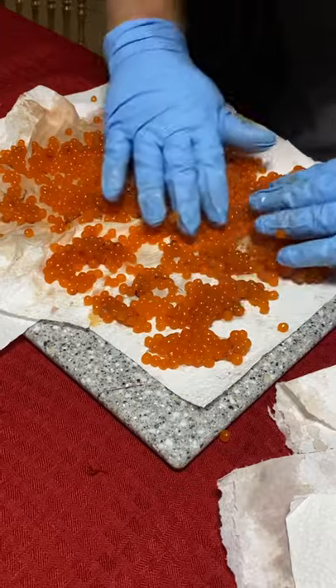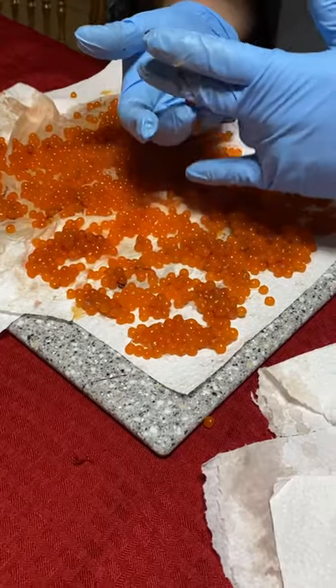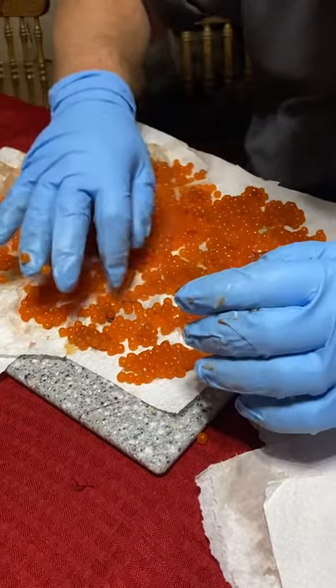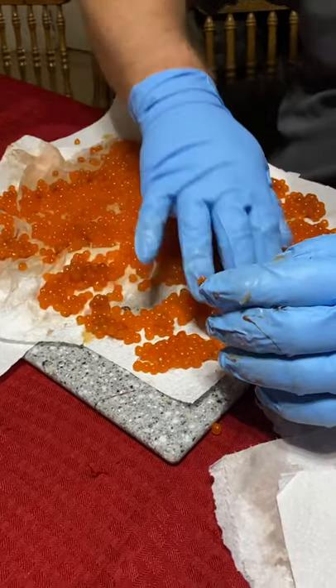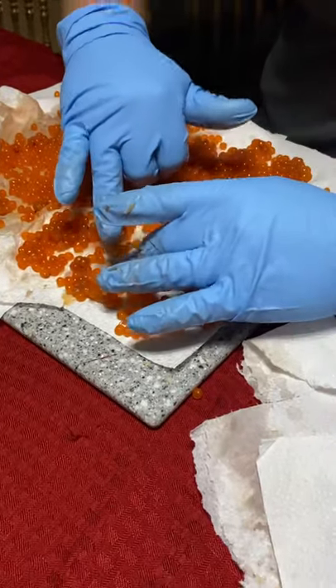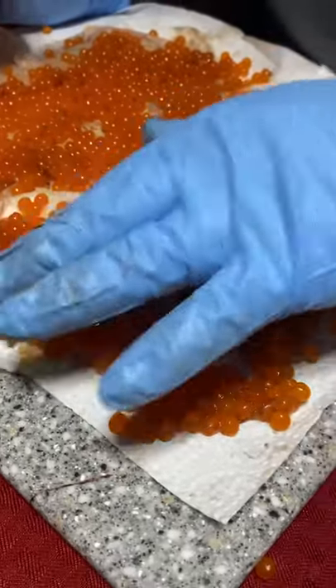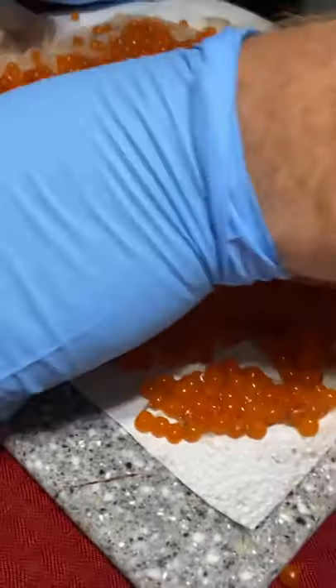Let it sit for about 15 minutes or so. Sometimes I'll change the paper towel and do another 15 minutes to make sure to soak up most of the blood. I was told by the guy who taught me that sturgeon do not like blood in the roe, and you want to try to get that out before you start your curing process.